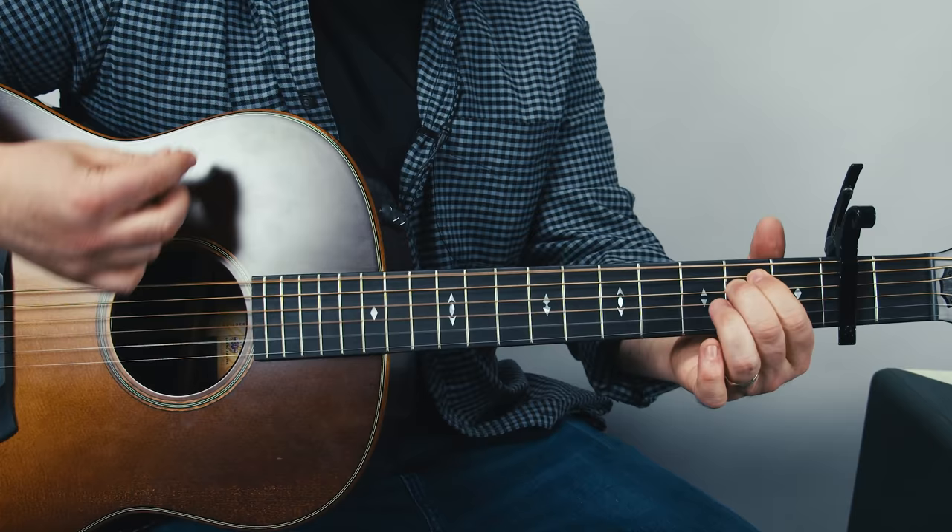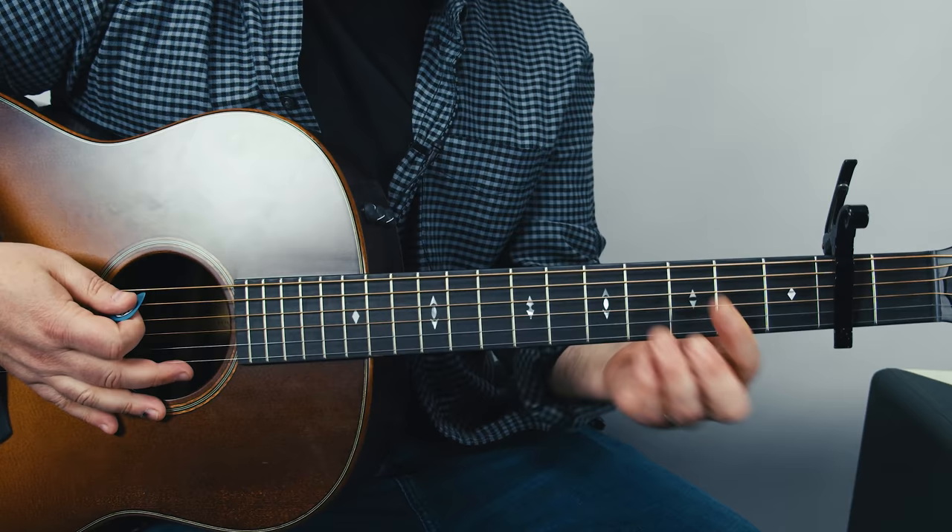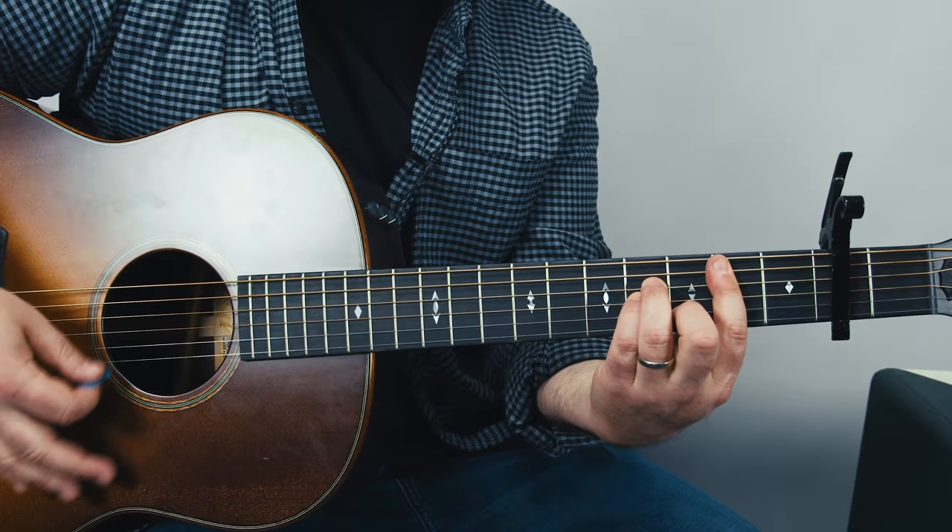The next part is going back between D and B minor. You have a bar chord there with that B minor — a whole step up from the capo — an A minor looking shape with the index finger barred across. So you have D to B minor.